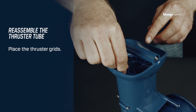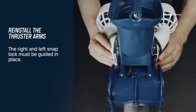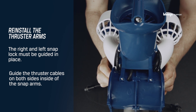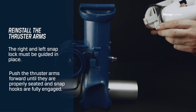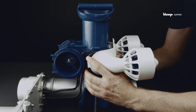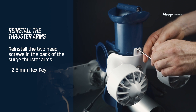Grab the top thruster grid and install it by pushing it into place — it should snap firmly in place. Reinstall the thruster arms onto the vertical thruster tunnel. The right and left snap lock must be guided in place. Follow up with guiding the thruster cables on both sides inside of the snap arms. Continue with pushing the thruster arms forward until they are properly seated and snap hooks are fully engaged. Reinstall the two socket screws in the back of the surge thruster arms using a 2.5 mm hex key.